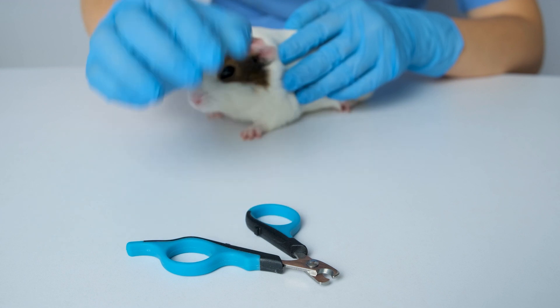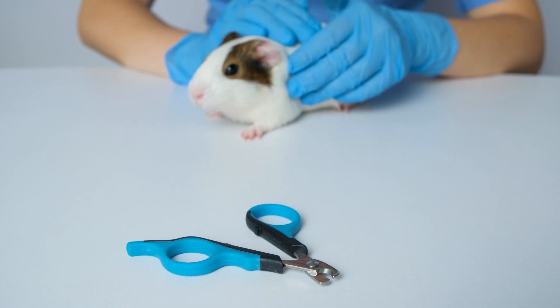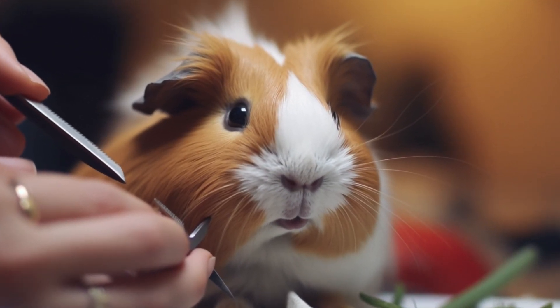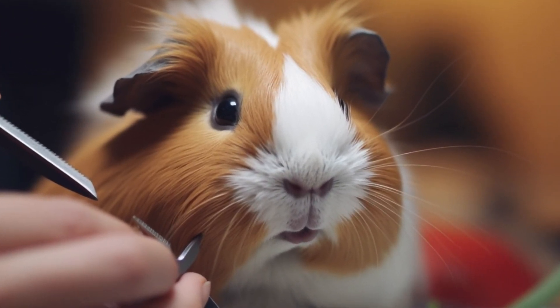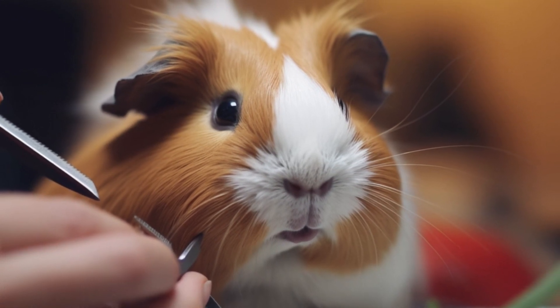Second, guinea pig nails are very sharp. Overgrown nails can catch on things and cause injuries, both to the guinea pig and to its owner. Finally, regular nail trimmings help to keep the guinea pig's feet healthy. Overgrown nails can put pressure on the foot pads, leading to pain and inflammation.